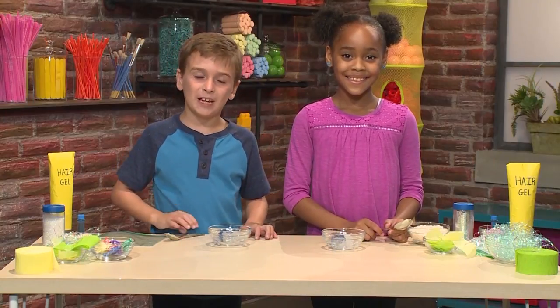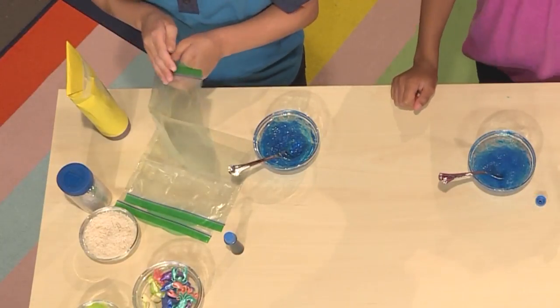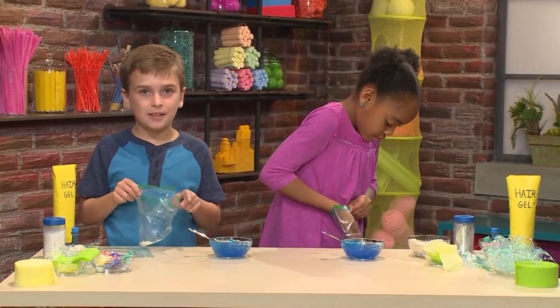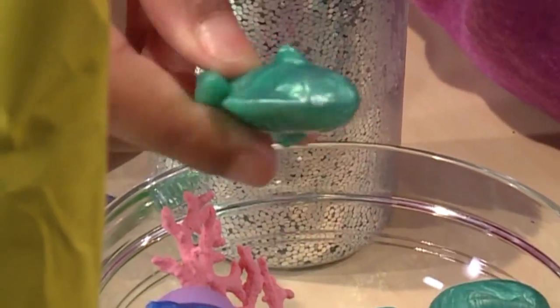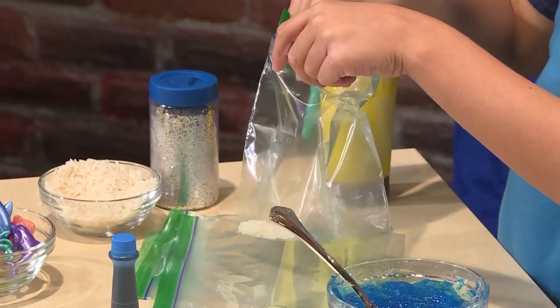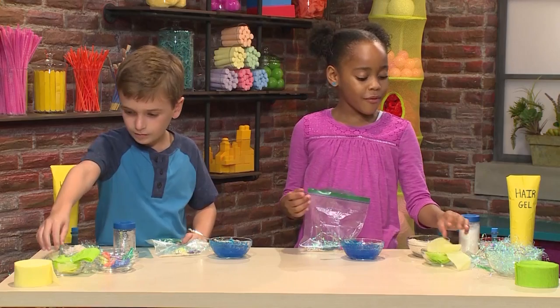Then you mix the food coloring and the hair gel together. Once your water is mixed, you're ready to make the rest of your ocean. First, you'll need a plastic bag. I'm adding some rice to make it look like sand. Now I'm going to add some sea animals — a little pink crab, a turtle, and a cute little fishy. These are just little plastic toys. You can use plastic grass for seaweed or kelp. I'm going to use some crepe paper for seaweed.